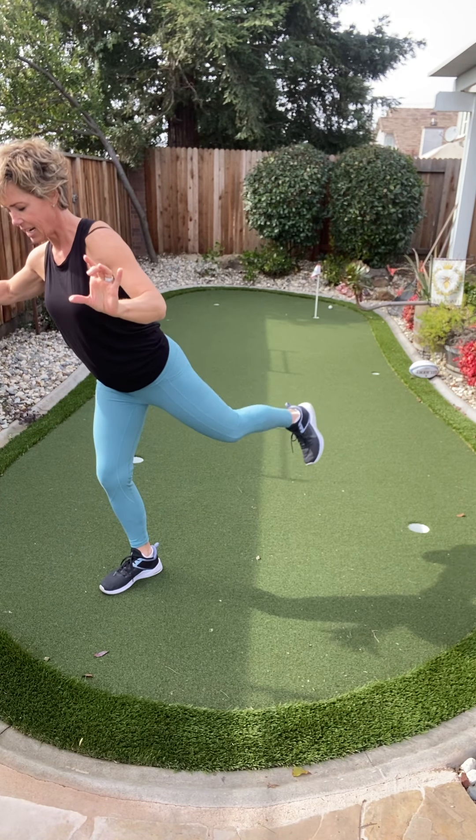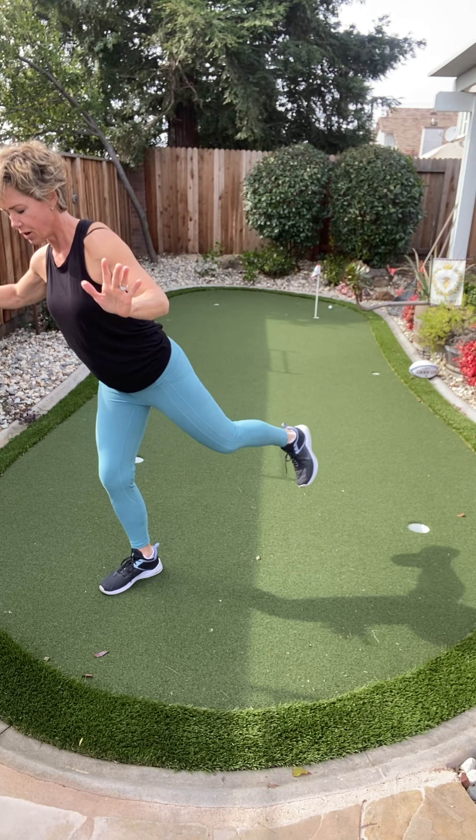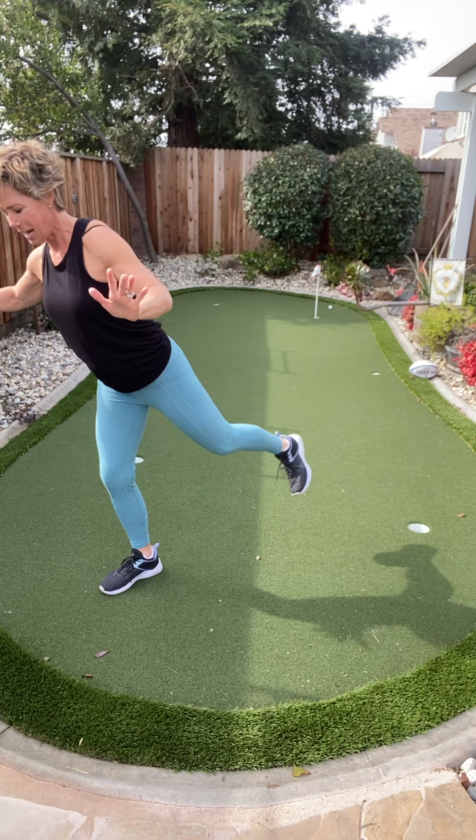Give me a pulse right here — eight, seven, yes, you got it — four, three, two, and one.